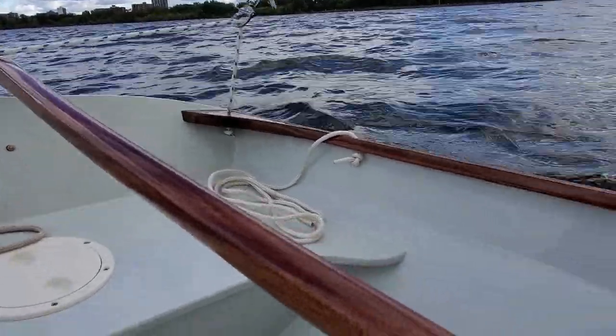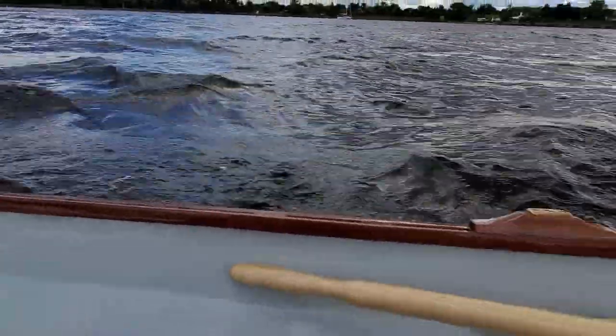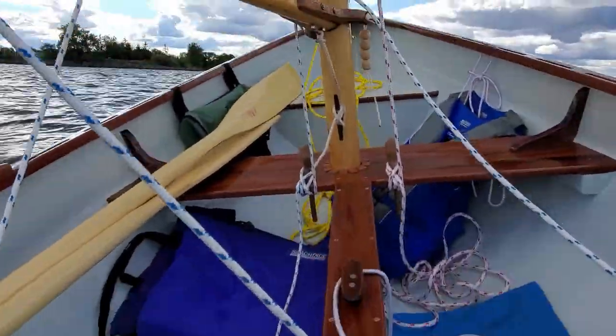A little bit of weather helm, but that's fine — nothing terrible. I mean, the rudder is not at a brake angle. Pretty cool.